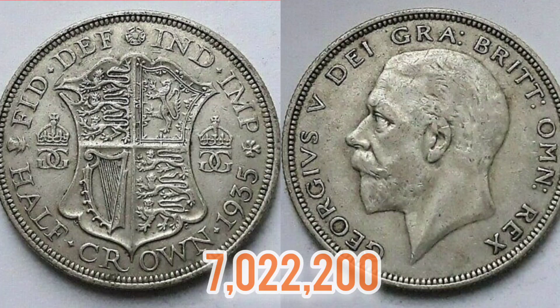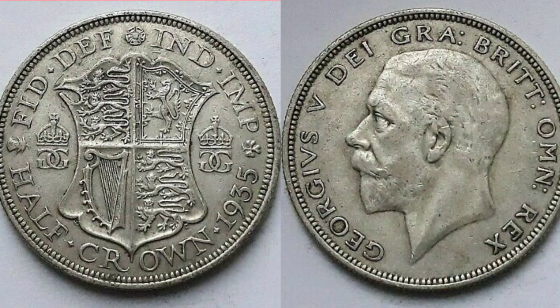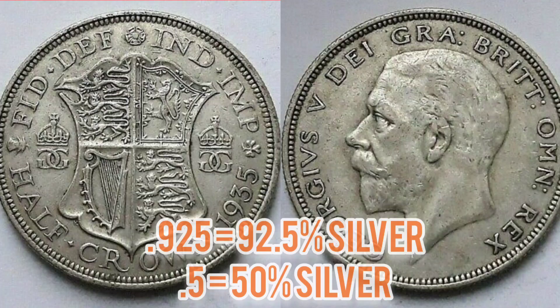Now that is a low mintage figure. But unfortunately, if your half crown coin was made after 1919, it only contains 0.5 silver. Whereas if it was made before 1919 or in 1919, it would be 0.925 silver — a huge difference in prices. Now if you have the 1935 half crown coin in perfect condition, you're still looking at £20 to £25. Good quality will still fetch the £8 to £10 mark. Poor quality, £2 to £3.